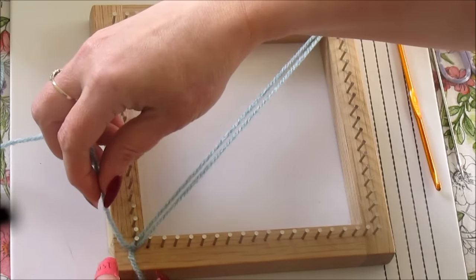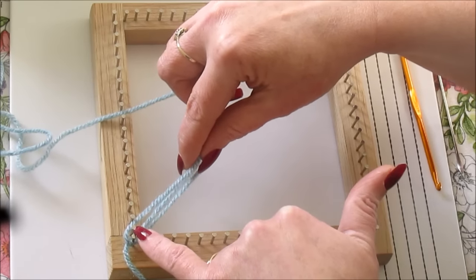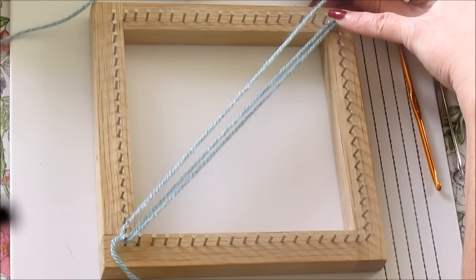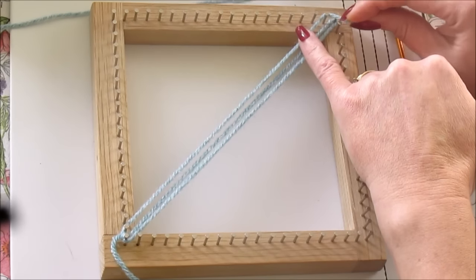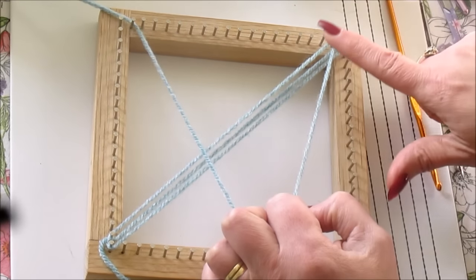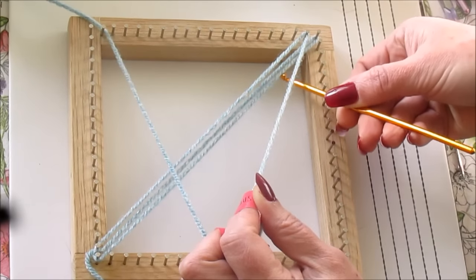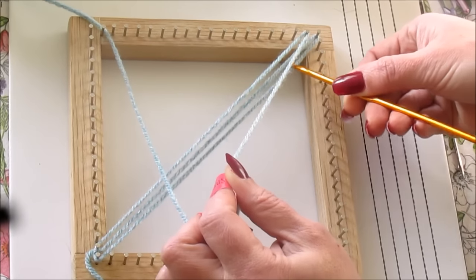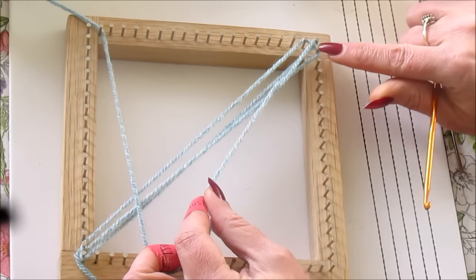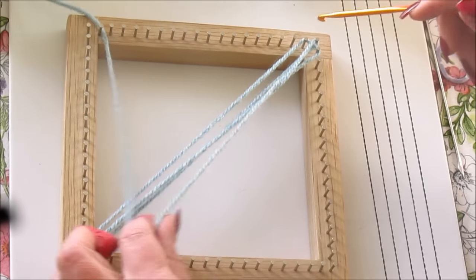To begin our first weave, take your working yarn around the next pin above your knot. Take this yarn diagonally across the loom and around the second pin on the top. Hold the yarn under a little tension — this makes it so much easier to grab with your crochet hook. As a little tip, we're always going to be going over the first strand. So we go over and under, grab the working yarn and hook that onto the second pin next to the corner pin, working down the loom.